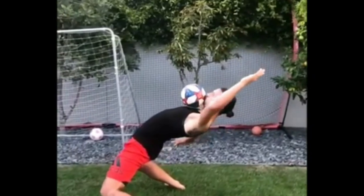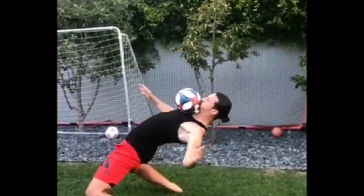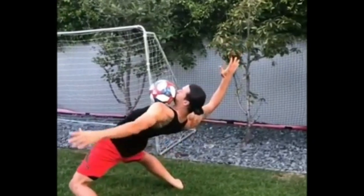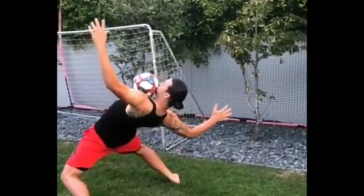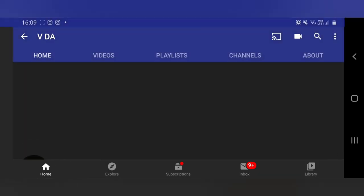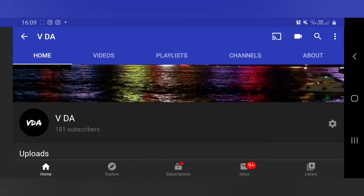And remember, practice makes perfect. Don't get discouraged if you can't learn the skill or do at least one successful chest trap in the first 20 minutes. Thank you for the massive support recently on my channel — 181 subscribers, it's amazing, and for me it's really good.